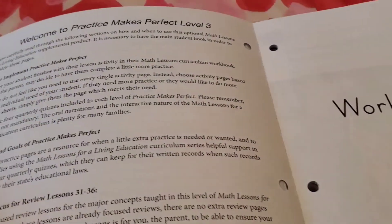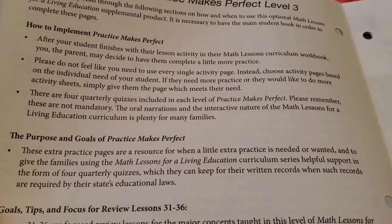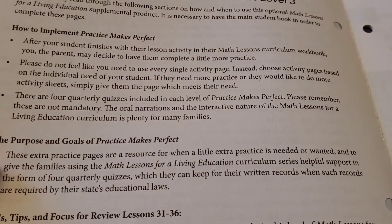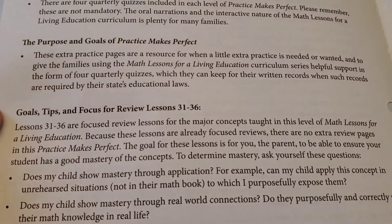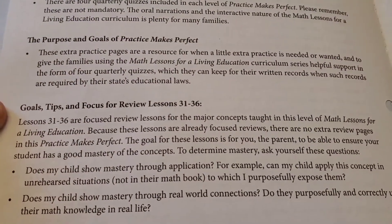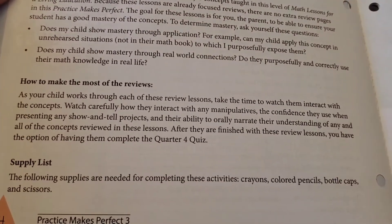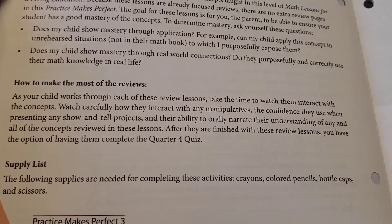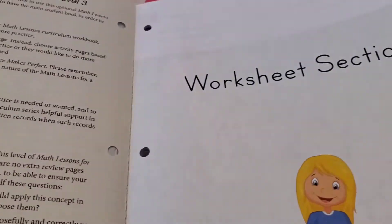Here's the worksheet section. It tells you, 'Welcome to the Practice Makes Perfect Level 3,' how to implement it, the purpose and the goals, some tips, and focus for review from Lessons 31 through 36, and how to make the most of the review. There's also a supply list, which is really simple — just crayons, colored pencils, bottle caps, scissors — nothing too fancy.